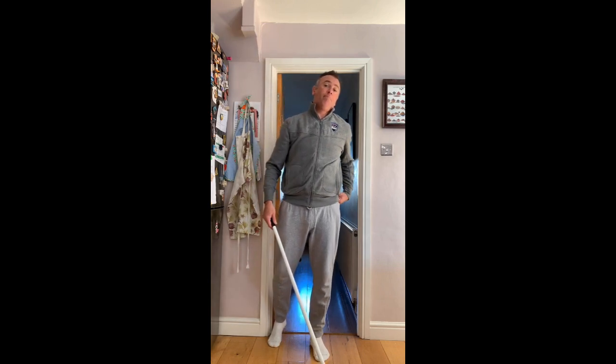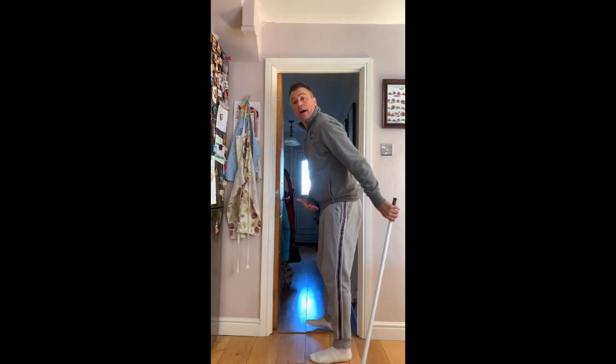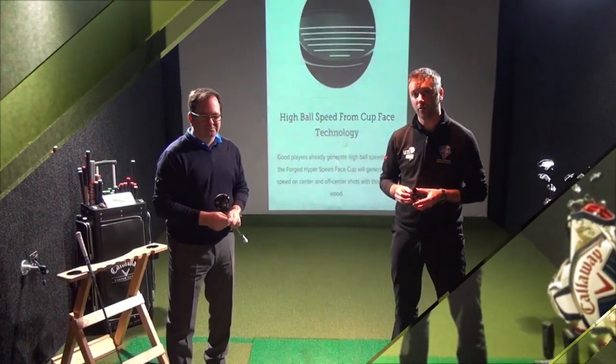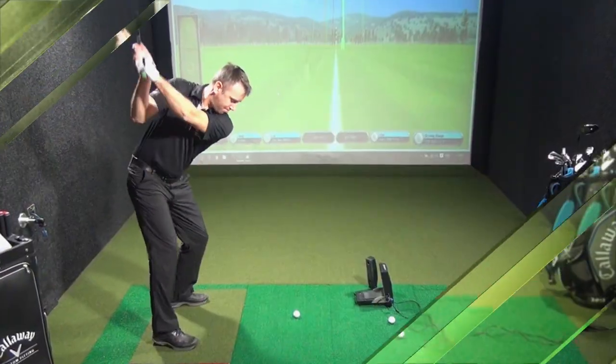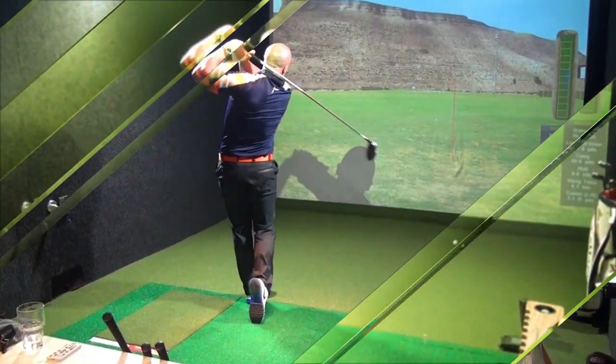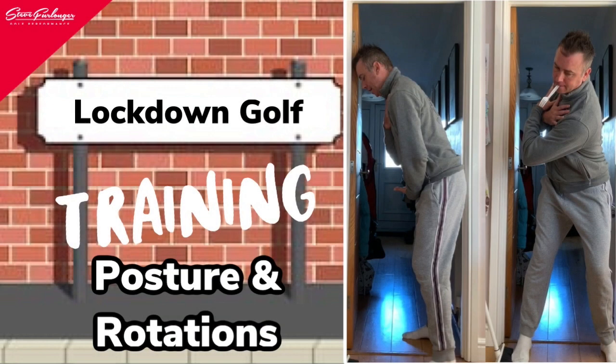Let's talk about posture and the importance of posture — that's your angles to the ground, and that's you bending forwards from your hips, keeping the lower and mid part of your back nice and straight, with a little bit of curvature towards the top of your back. Your cervical spine — that's okay because your head is angled a little bit down to look at the ground.